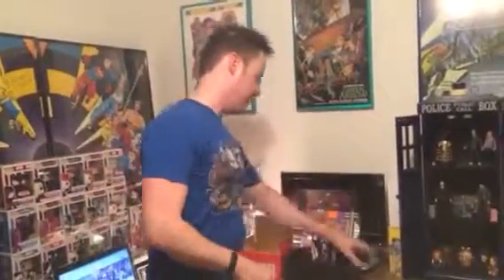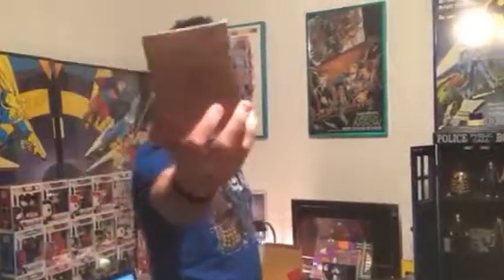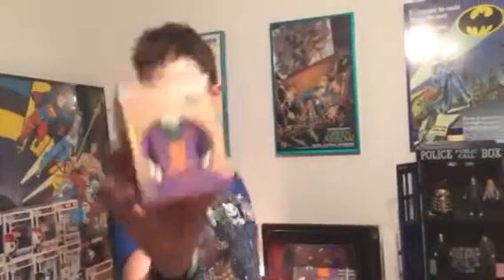They also had a wooden Joker figure with different heads — you can interchange it. They do also make other ones, Superman and Batman. This is a Loot Crate exclusive for that.